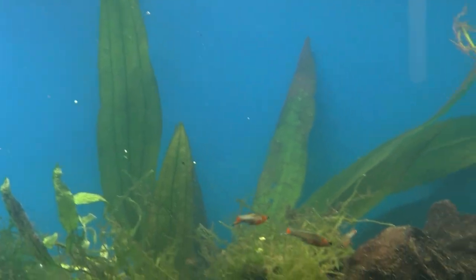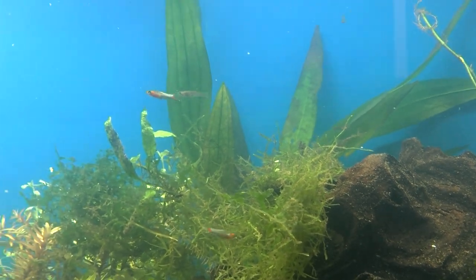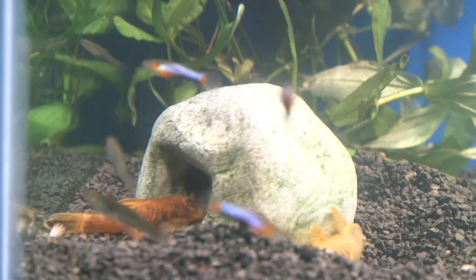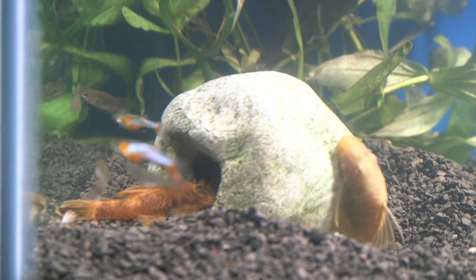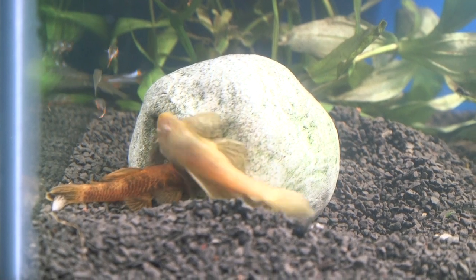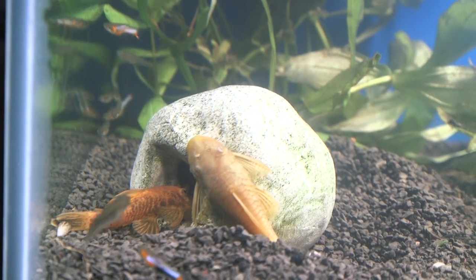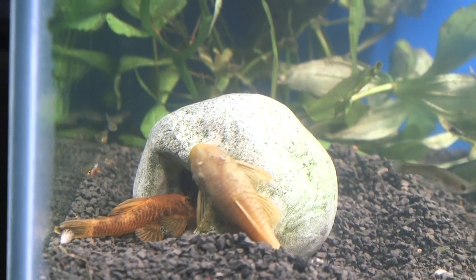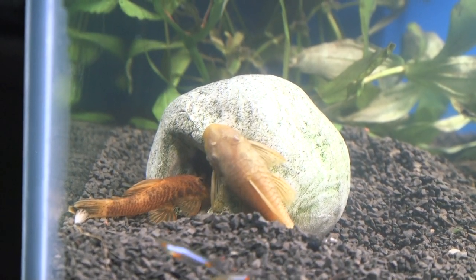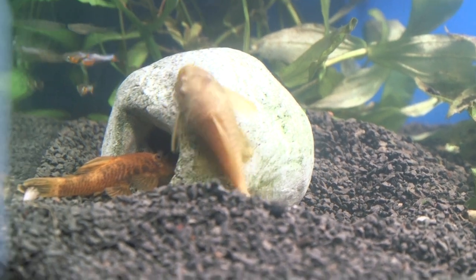These are the Starburst or Blue Star N-class natural Endlers in the tank. I wanted to keep the stock light and let them breed inside. I also have a Calico male Bristlenose Plecostomus and two albino females — the females were very plump and full of eggs. It looks like she's already trying to get into his cave, and sure enough, the very next day I found eggs inside. The tank was set up for about two days and they're already breeding.